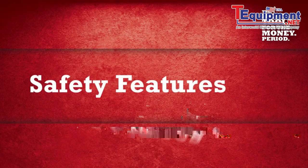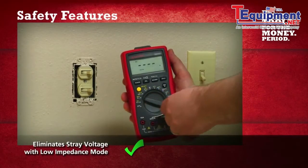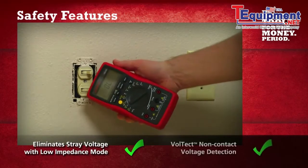The AM570 has unique built-in safety features which quickly verify the presence of voltage and even stray voltages with low impedance mode and non-contact voltage detection.